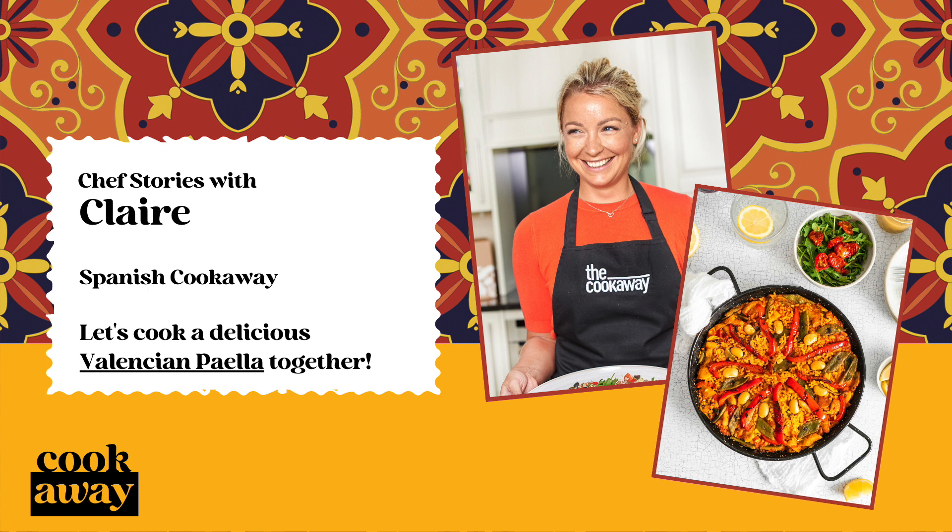Paella is flavoured with sweet smoky paprika. The peppers are slowly dried out and oak smoked for several weeks, giving the paprika a delicious tangy depth of flavour.